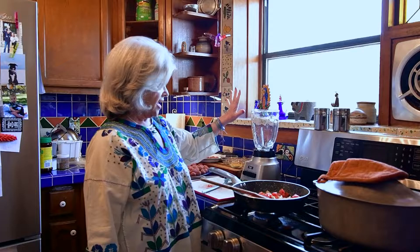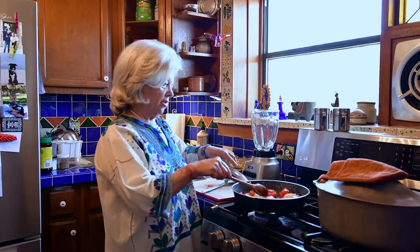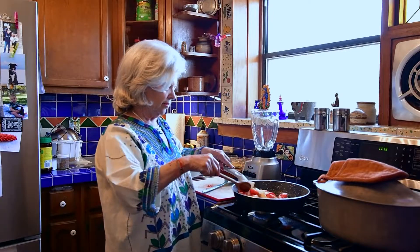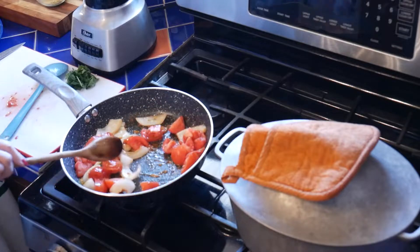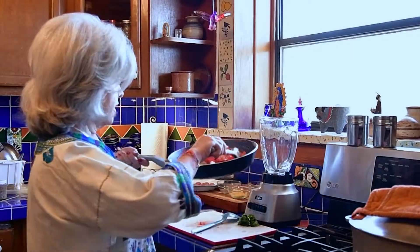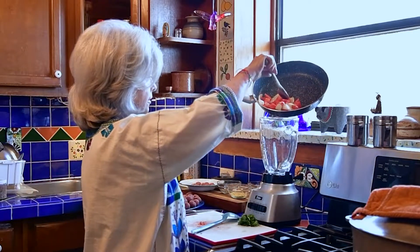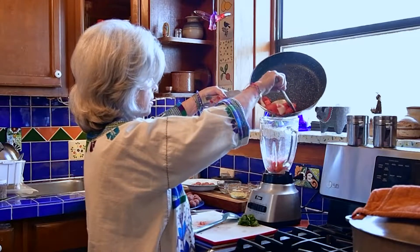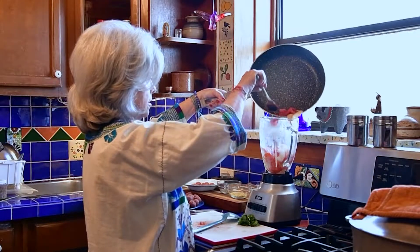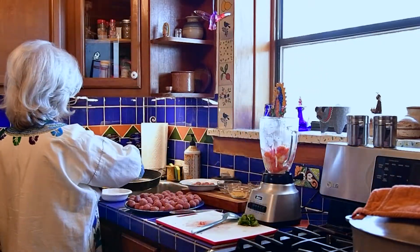In Mexican cooking you use the licuadora for everything. I just have a plain old blender, not a Cuisinart — I don't even know how to use those. So here's the recaldo; I'm going to put it in the licuadora, and I add just a little bit of water for the residue of the tomato.